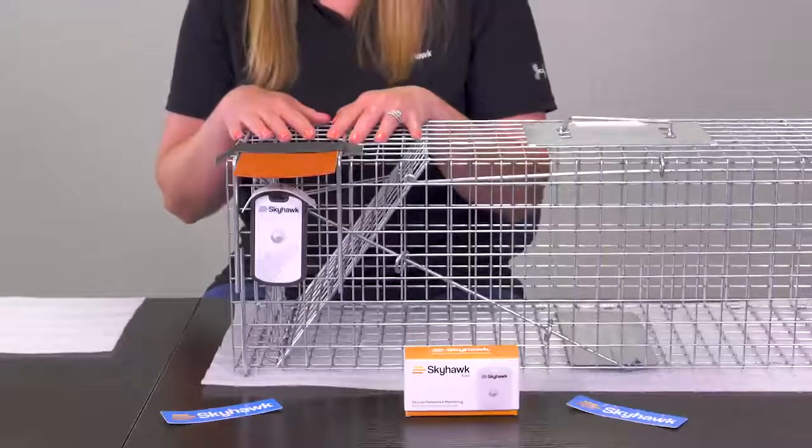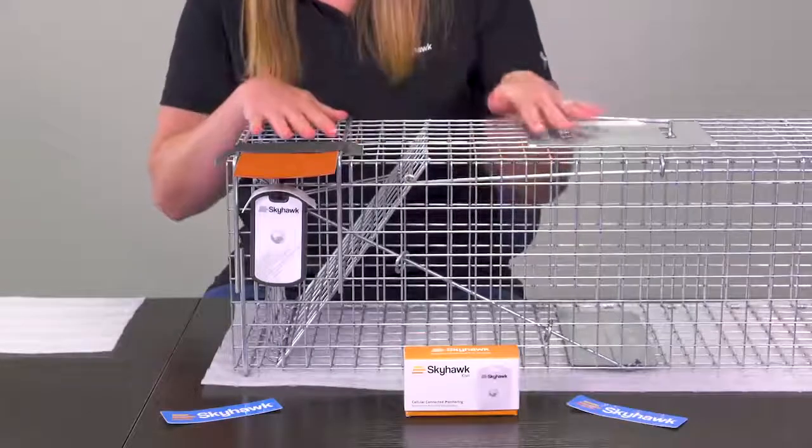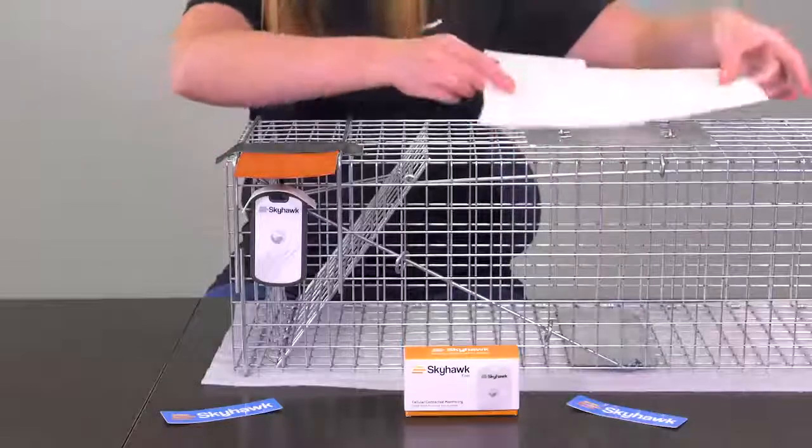Finally, you can prevent vibrations from rainfall or debris to the hand guard and trip plate by placing a piece of foam right on top of the trap, just like this.